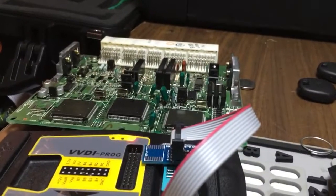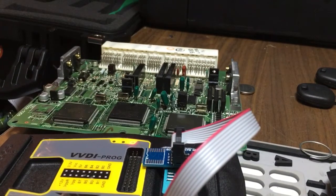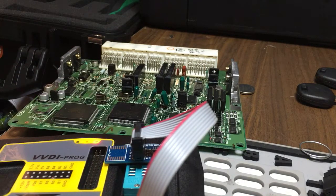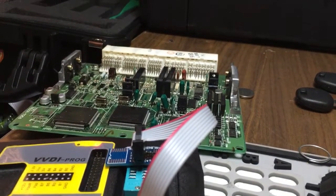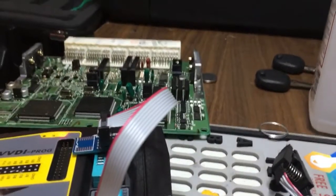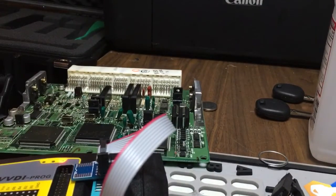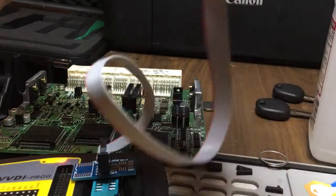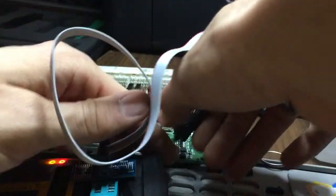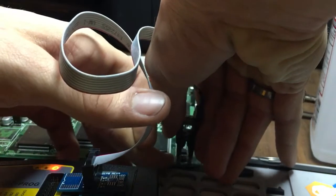I've seen a few people in my group having trouble reading Toyota ECUs with DVDI Prog, myself included. I gave up. I have AR-32 and I was just like, I'll assign AR-32 to that particular module, but that didn't sit with me. Prog is an amazing reader — it should be able to handle such basic nonsense as this. So I've been testing and I believe I found a way to do this reliably with Prog.